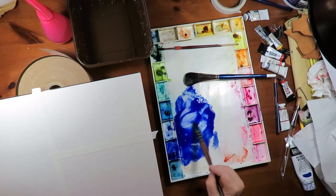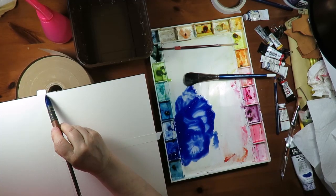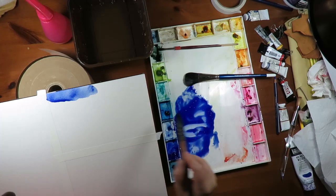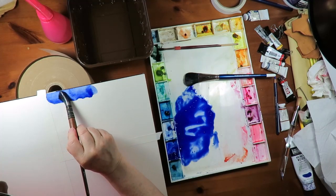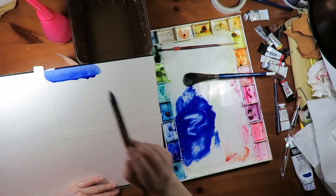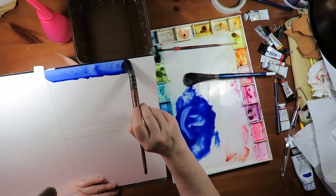So this is dry paper. We're going to start at the top and just work our way across. You can see right away that we have a little beaded edge there. I like my bead to be a little bit more definite, so I'm going to tilt this paper a little bit more. We go all the way across.